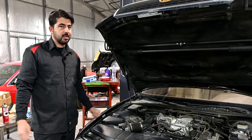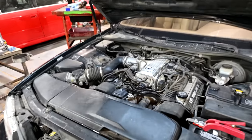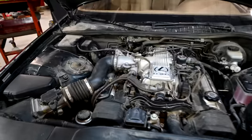Hey, how's it going, do it yourselfers? Got a good one for you today. Today I'm going to show you how you can diagnose a bad throttle position sensor without a wiring diagram.